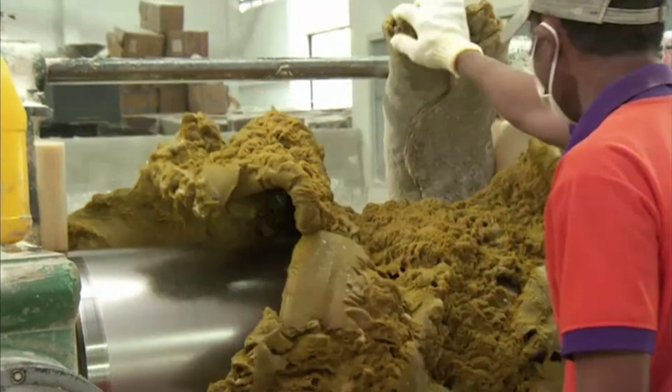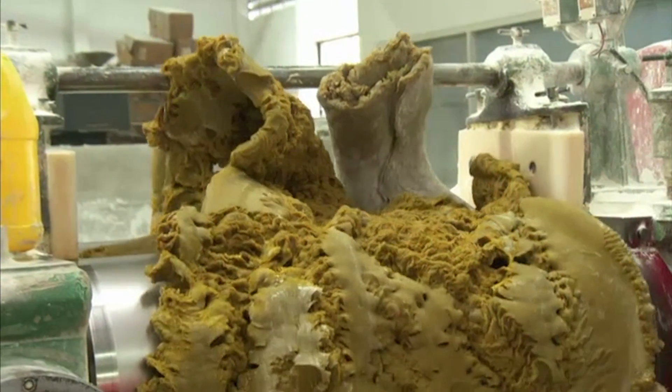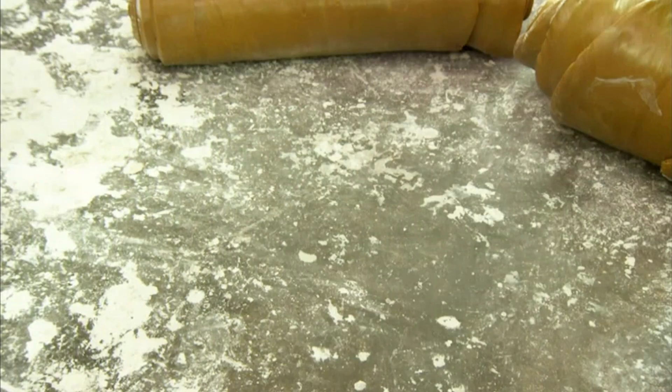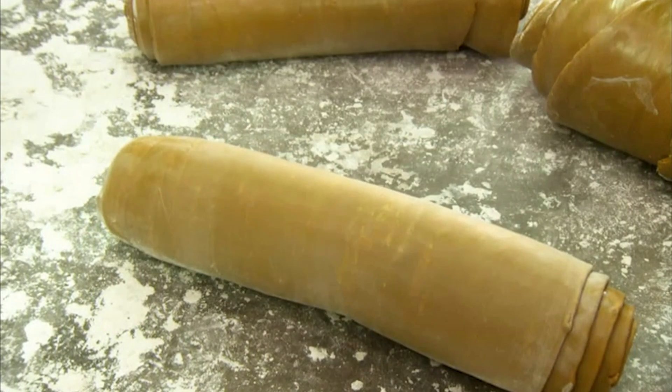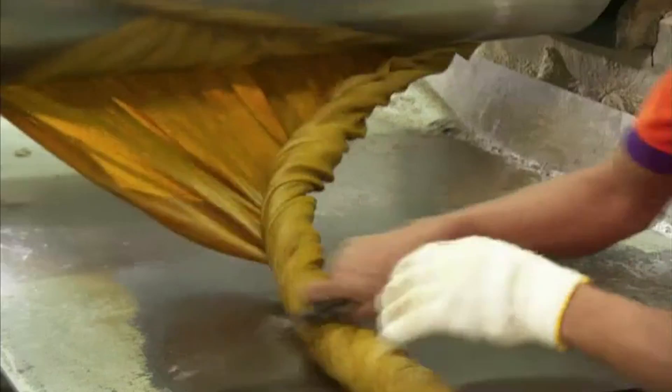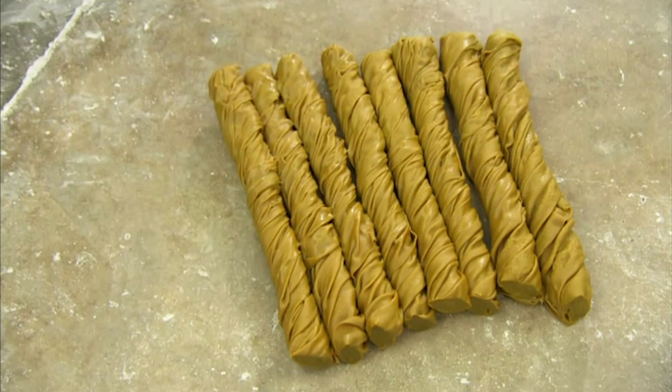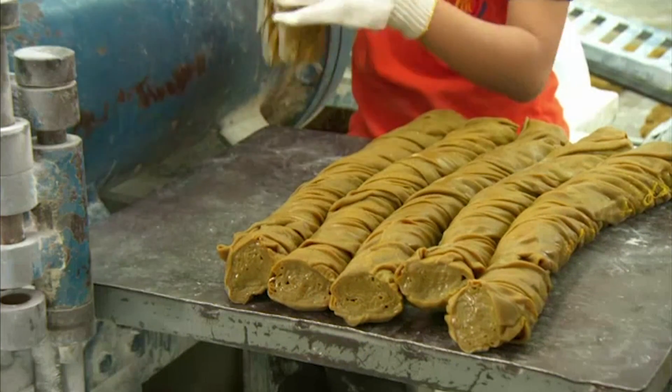The rubber is mixed with a precise amount of sulphur and other chemicals that strengthen the rubber and make it more elastic. It's then rolled very thinly, twisted, and cut into small bundles that fit into the opening of an extruding machine.